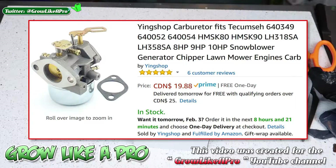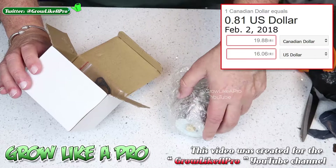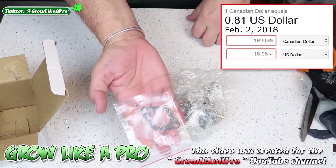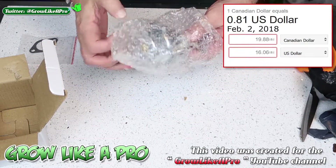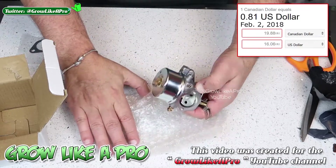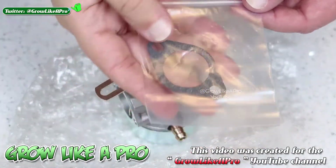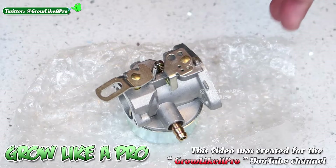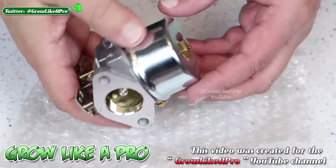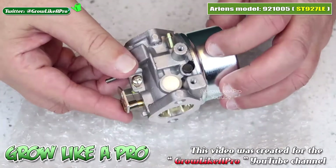That's about fifteen dollars American — this is an unbelievable find. They even include a brand new gasket right in the box. I cannot believe I paid less than twenty dollars Canadian for this. This carburetor is an exact duplicate of the one I took off my Ariens snowblower.